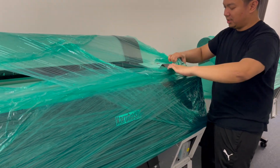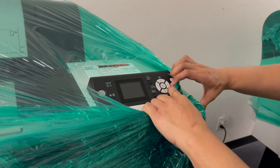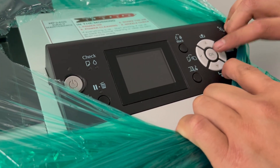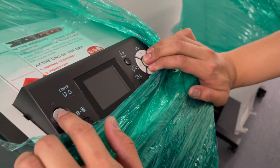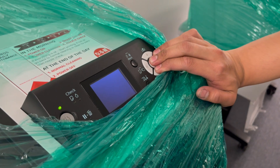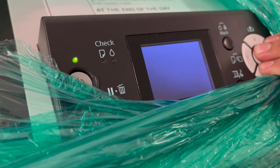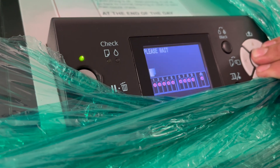To go to the maintenance mode, you have to press all three of these buttons: the right button, the down button, and the middle button together at the same time, and then press the power button. So you hold the three buttons, then press power.